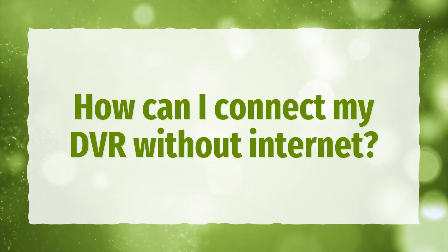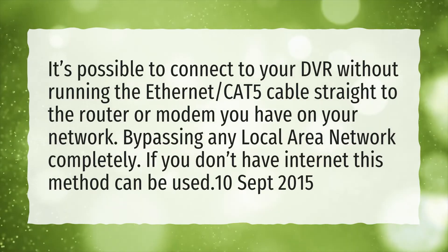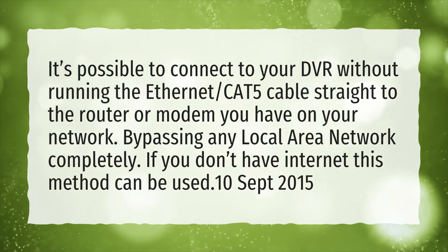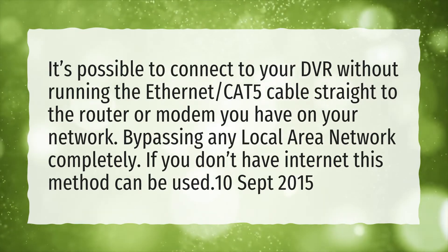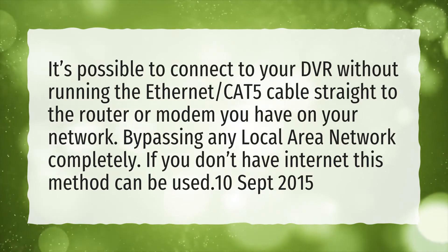How can I connect my DVR without internet? It's possible to connect to your DVR without running the Ethernet CAT5 cable straight to the router or modem you have on your network, bypassing any local area network completely. If you don't have internet, this method can be used.